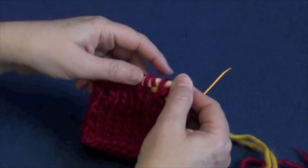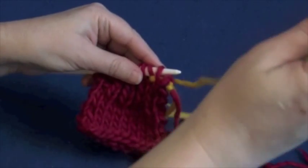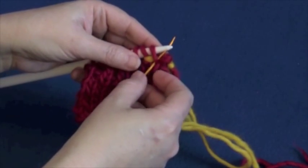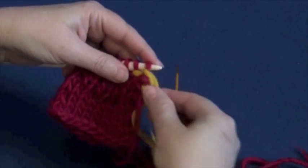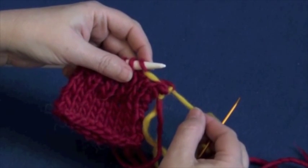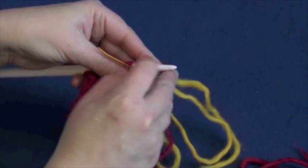Now we're going to start over with step one. Step one: go in knitwise into the first stitch and knit it off — pull it off the needle. Then step two: go purlwise into the second stitch left on the needle.